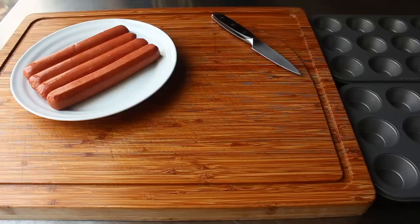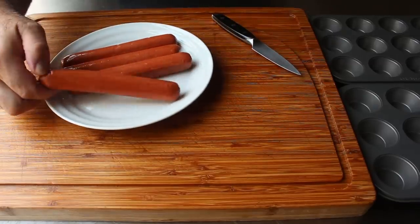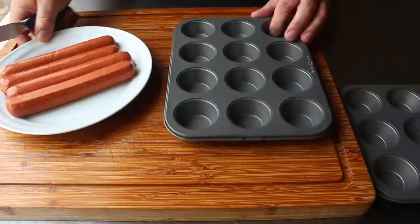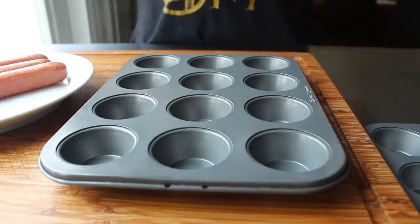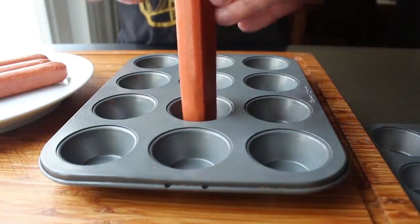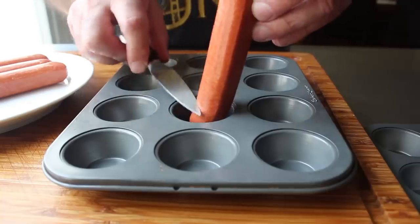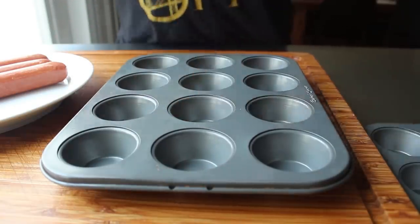Let's get started by cutting up our hot dogs into the appropriate size. For this we're going to need four regular adult-size hot dogs, and we want to cut these so that once they're placed in, they come up just slightly above the top of the pan. We'll place one hot dog into the center of our muffin tin and score that with a knife to determine the perfect length.